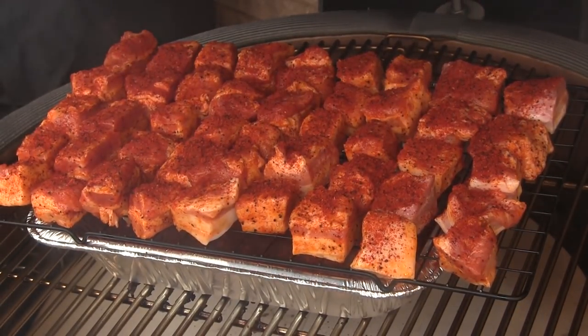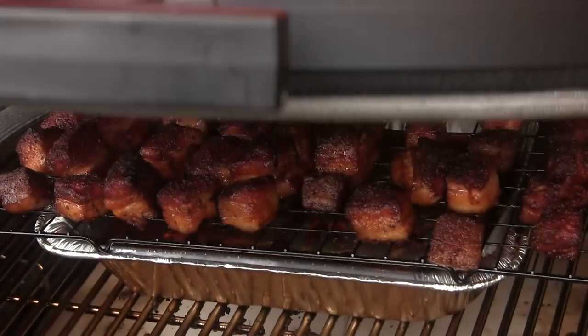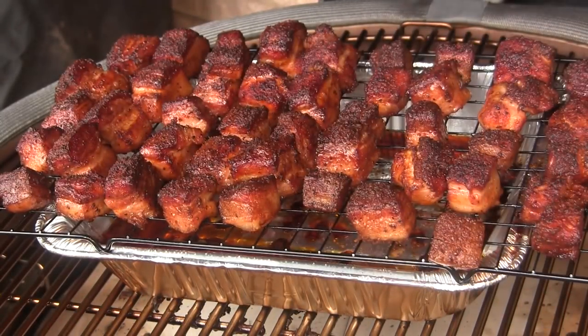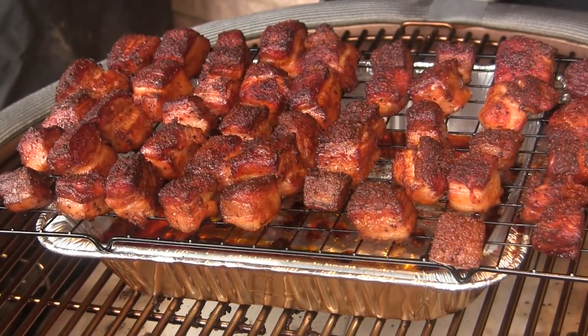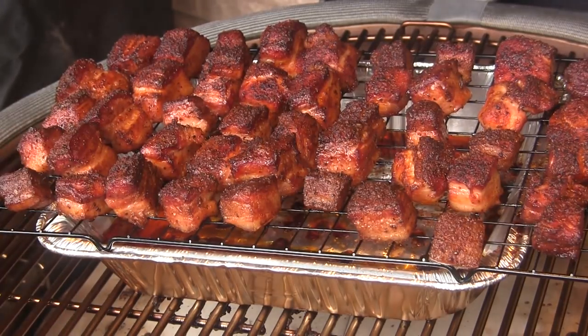We're going to cook at 250 for three hours. We've been going for about three hours here on the Big Joe and we are ready to move on to the next phase of the cook. These things are looking amazing, so we're going to take these off and take them inside for a moment.